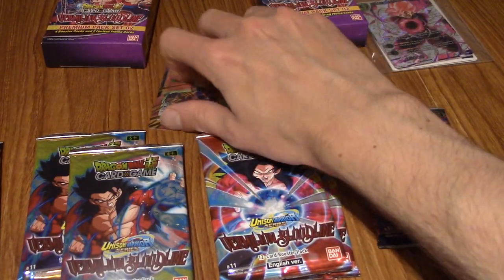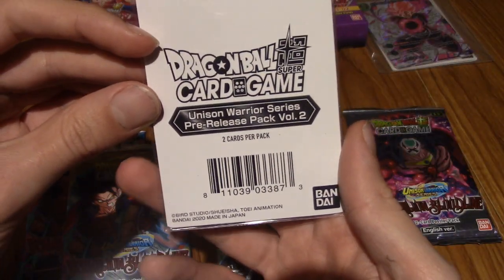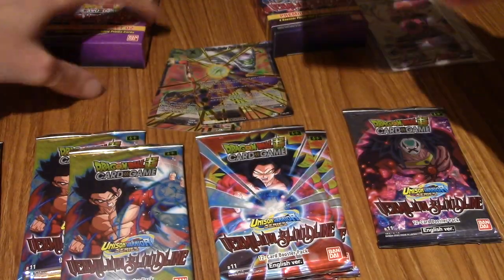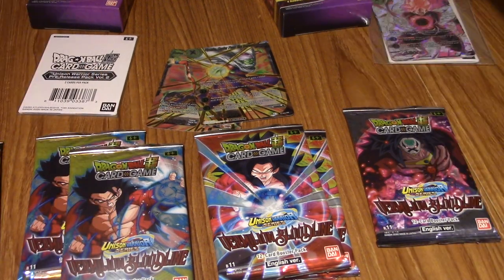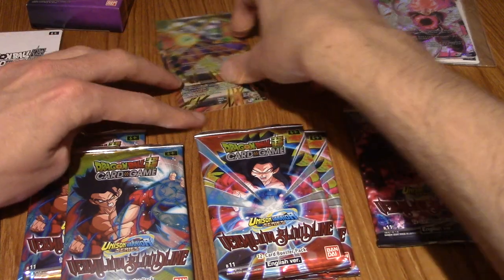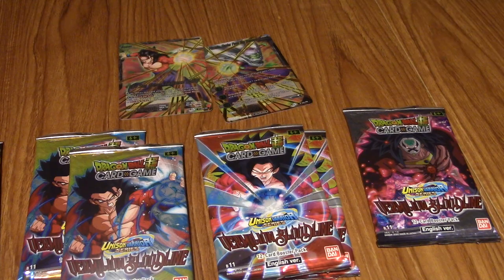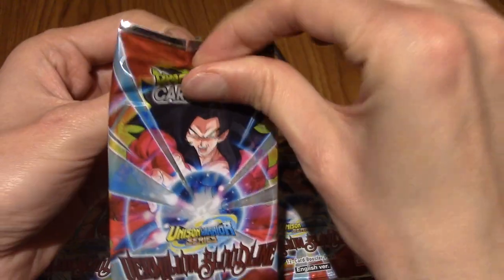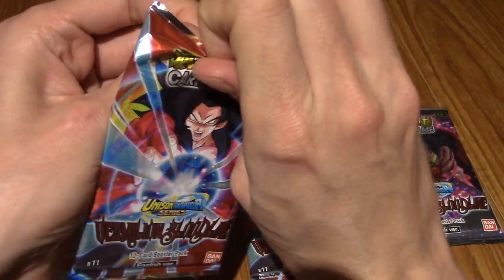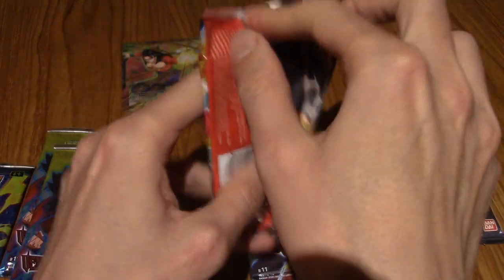I'll put the promos in the back and keep the pre-release pack volume 2 to open later. Let's start with the Goku pack. I can't remember how these packs are laid out, so the first one I'll just open regularly to see where exactly the rare is. I know these are meant to be torn down the side, but I'm trying to preserve the pack just for this one.